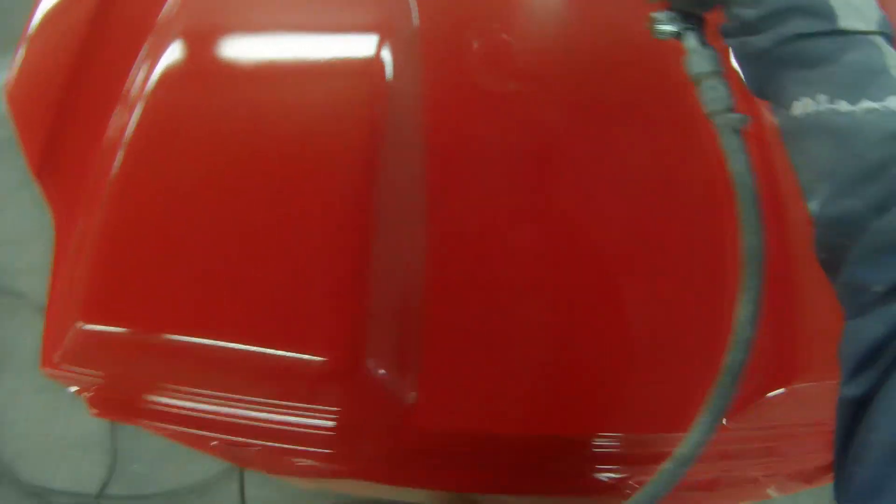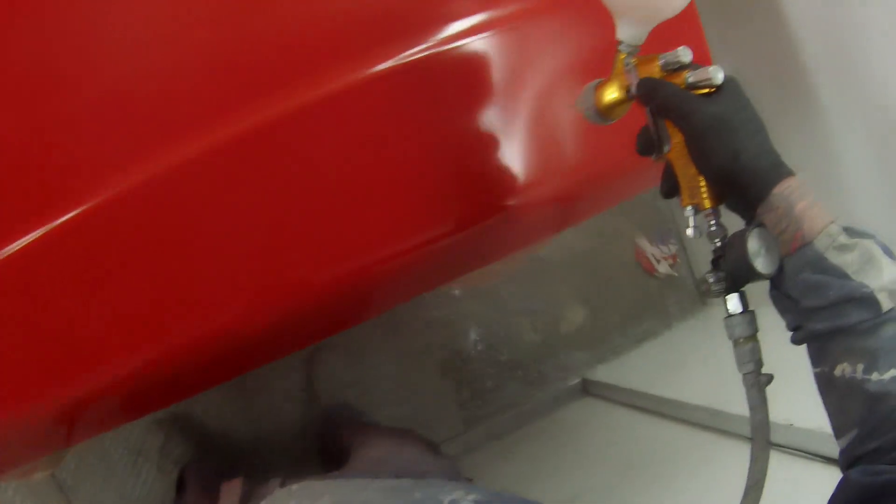The price tag on the Pro-Lite is definitely an improvement on the Sata 5000. So if money is an issue when buying a spray gun — which I guess it is an issue when buying anything — you are getting a top-quality gun for a reasonable price. You can get some really good deals on eBay USA for the Tecna Pro-Lite.